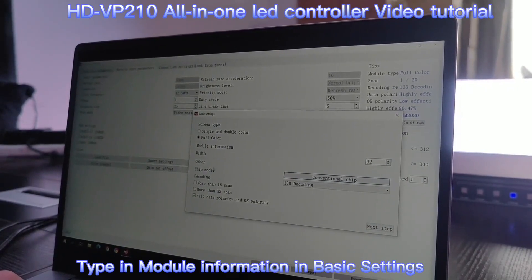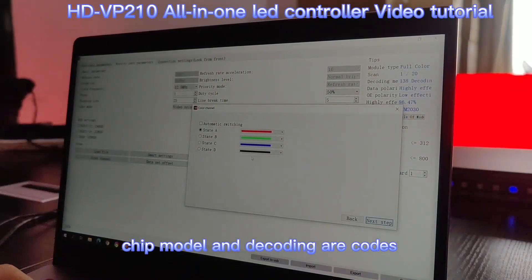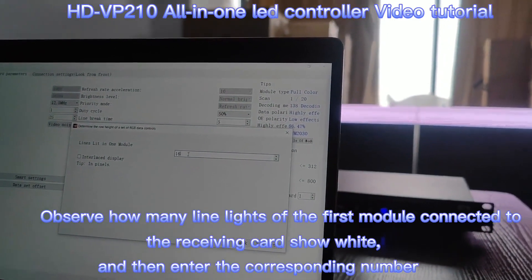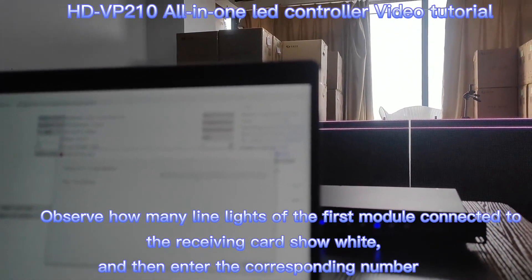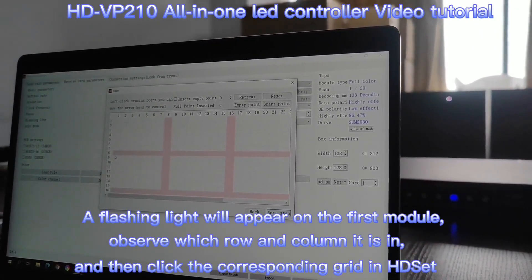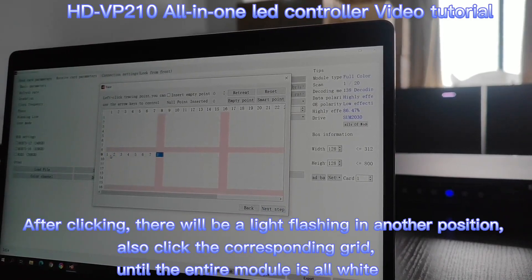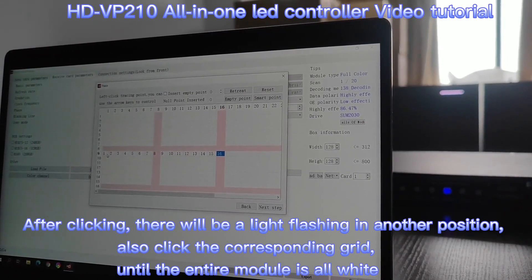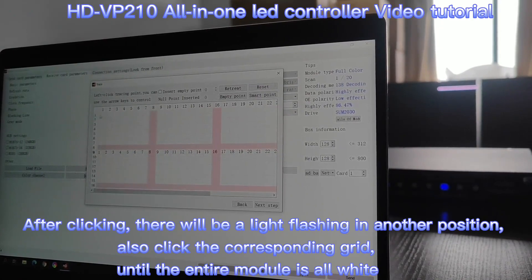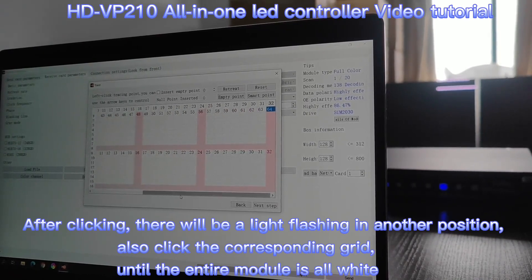We choose the module width, and choose the driver IC and decoding chip. Next, choose the color of the LED screen. Then choose how many lines are on one module. Follow the flashing pointer on the LED module and also click the corresponding diagram to light up the whole module.